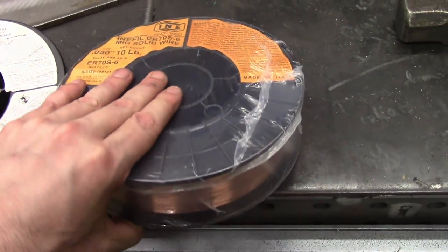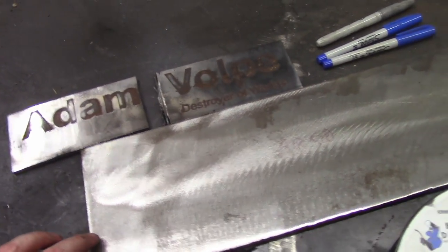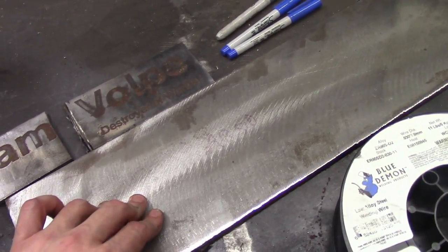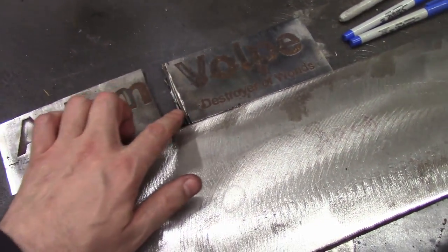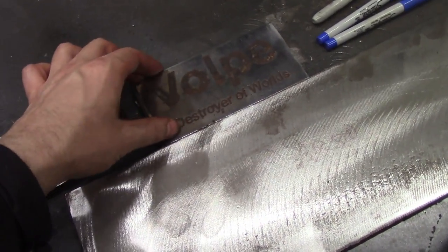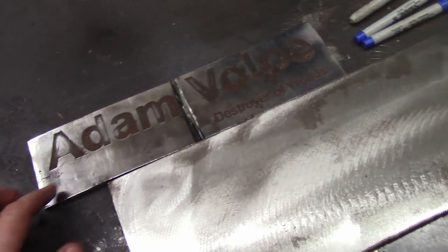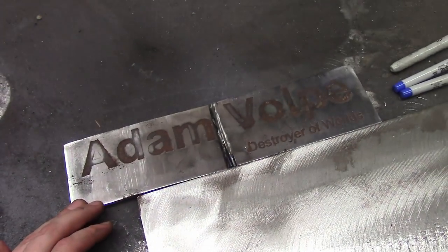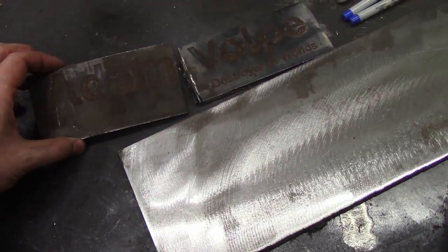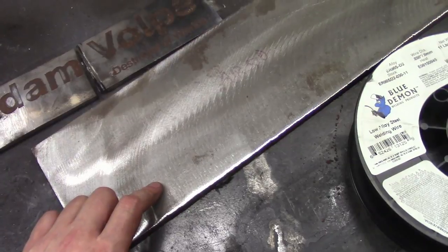I've used hundreds of pounds of this stuff. For our test metal, we have a piece of AR500 — this is Hard Ox brand, a medium carbon alloy steel. Over here is an extremely rusty piece of metal I found in the scrap bin. It's actually a test nameplate from my office that I had etched, and when I cleaned it off I discovered the old etching from about two years ago. This is just plain mild steel — I believe it's A36, plain old generic cheapest possible steel you can buy.